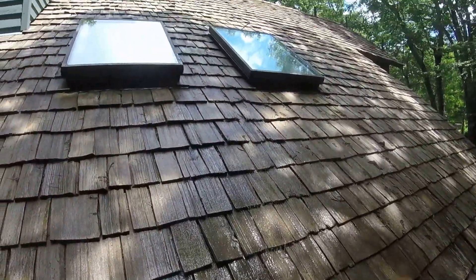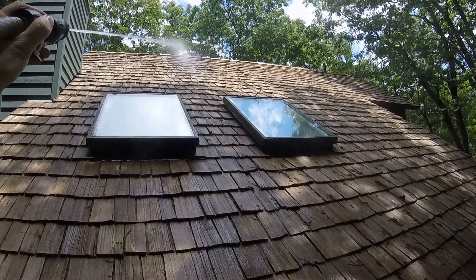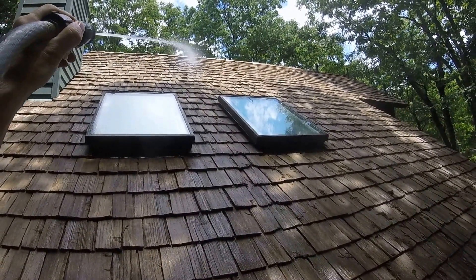What I'll do right now is go ahead and start rinsing, and you can see how soft wash works on cedar shakes in regards to the pressure.